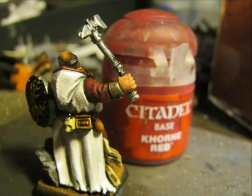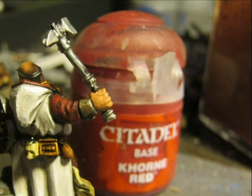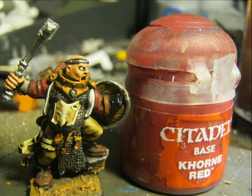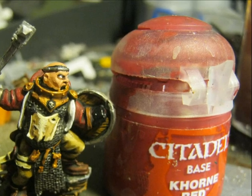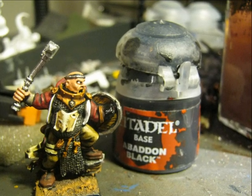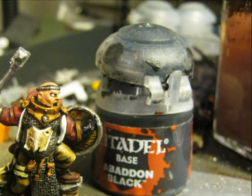For the red I apply again the base color — Corn Red — on top of the highlighted areas. Here is a picture after applying the highlights on Corn Red, and note that I also paint the ornament on the head with Iron Breaker. I use Abaddon Black to paint the bracelet I forgot to do before, and I also use Abaddon Black to paint the ribbon.